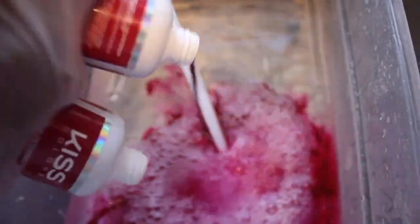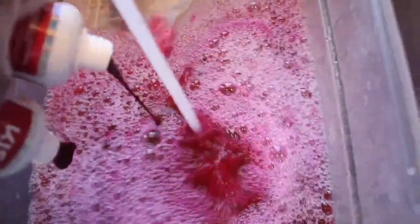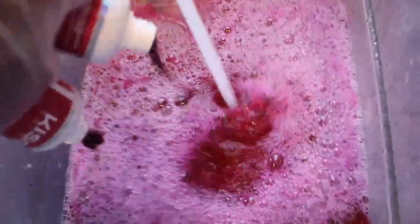I'm filling it up with hot tap water and adding Cherry Bomb to the water. I have two bottles of Cherry Bomb and half a bottle of Burgundy Envy — I poured all of that in there, and then I'm just going to let my wig soak. I'll be back to show you what it looks like once it's dry.